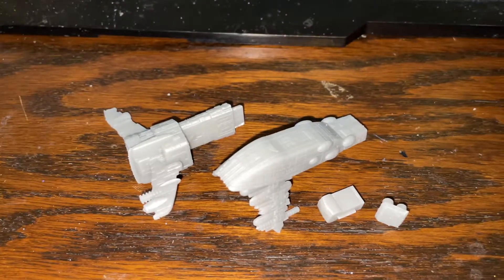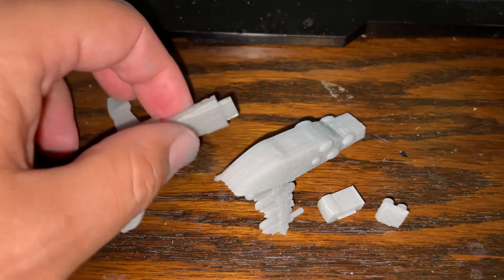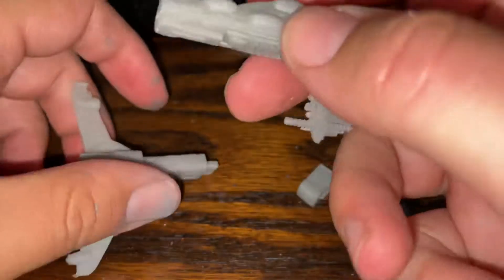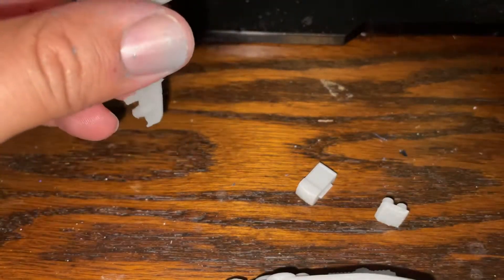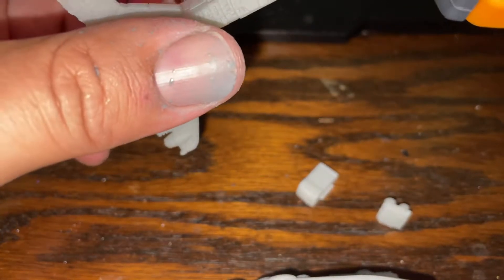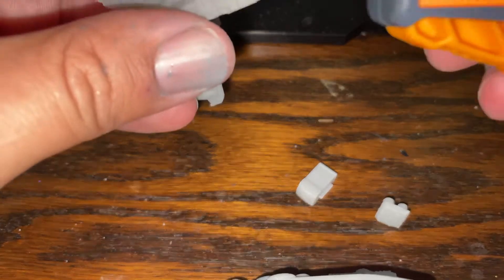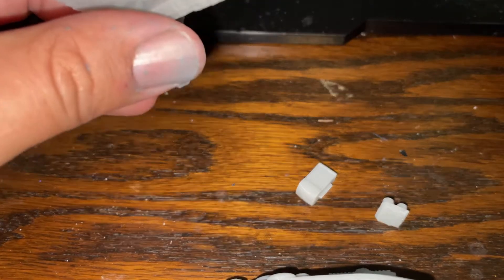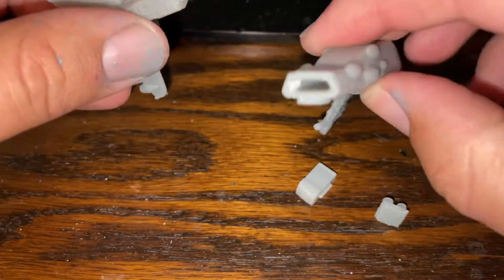The Assault Frigate Mark I is based on the Threadnought, and it's a Legends creation. The assembly of it is actually super smart. The way that he's got it in four pieces makes it easy to get all the details out of your pieces and not have to worry about things like drain holes and stuff like that.